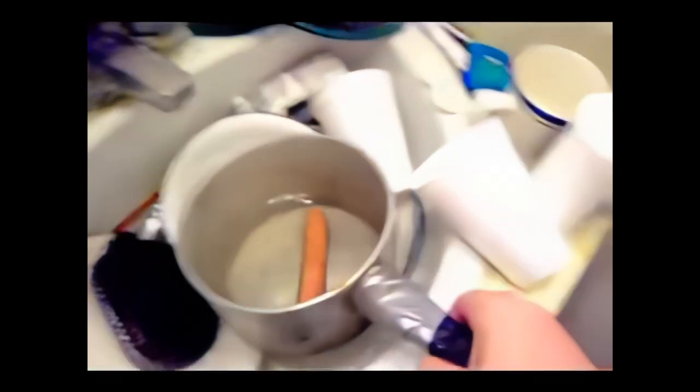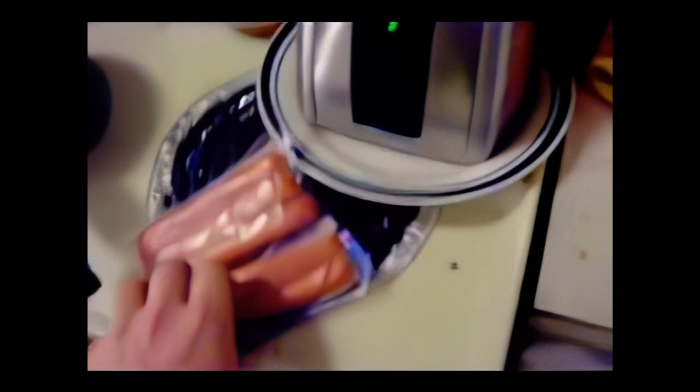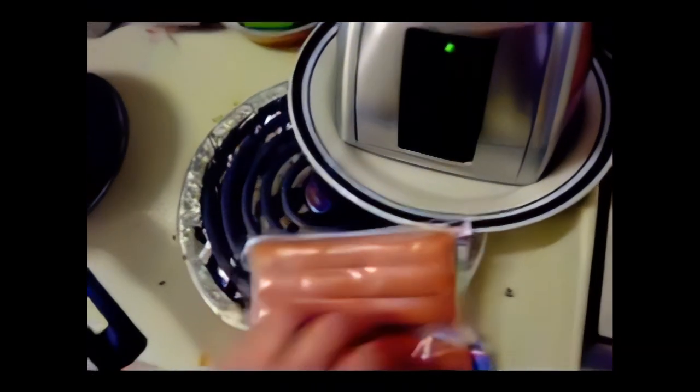Don't put too much water because for some reason it makes weird things happen. Then you just put it there and wait. You can do things with the other sausages as well — for example, you can mix the sausage with peach juice made with a little bit of water. It works better that way.